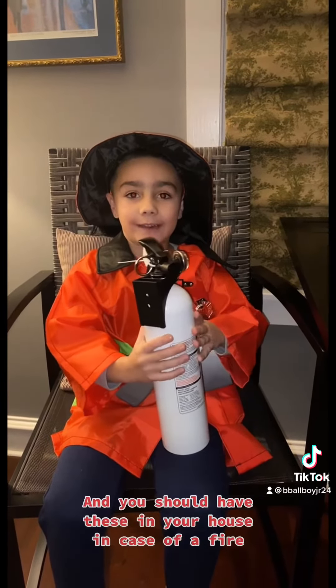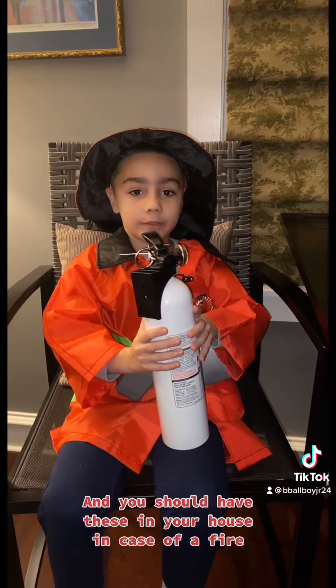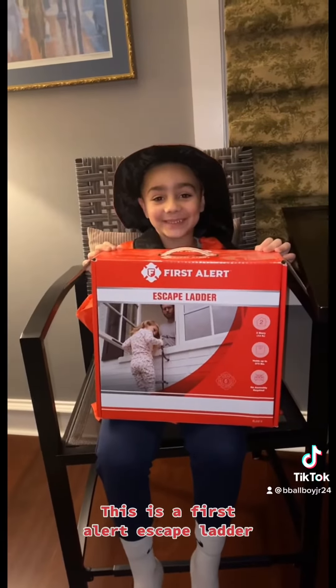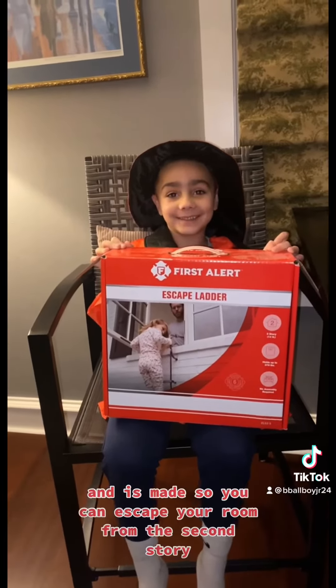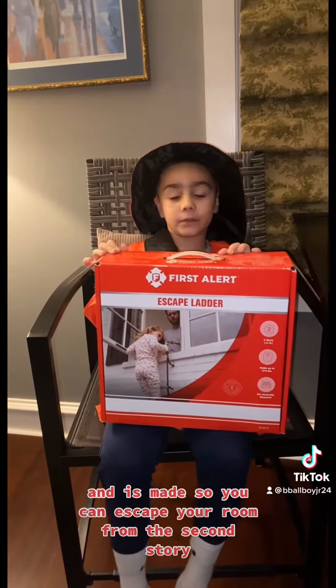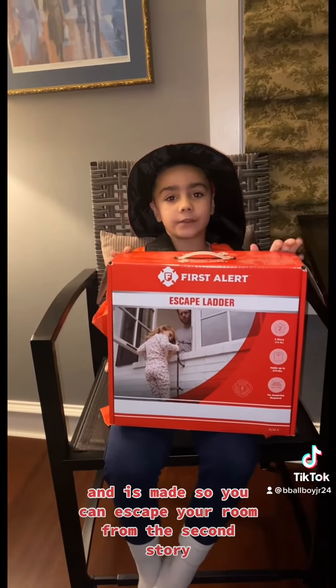This is a fire extinguisher, and you should have these in your house in case of a fire. This is a first-floor escape ladder, and it is made so you can escape your room from the second story.